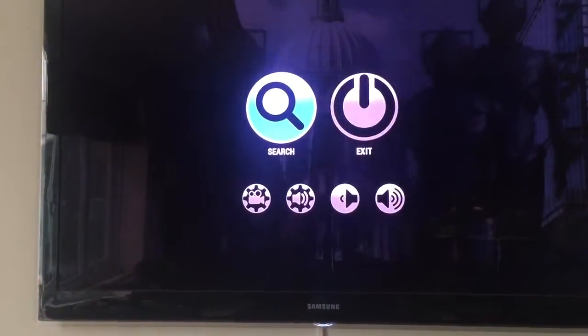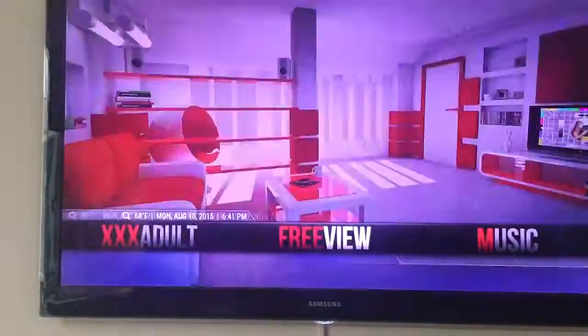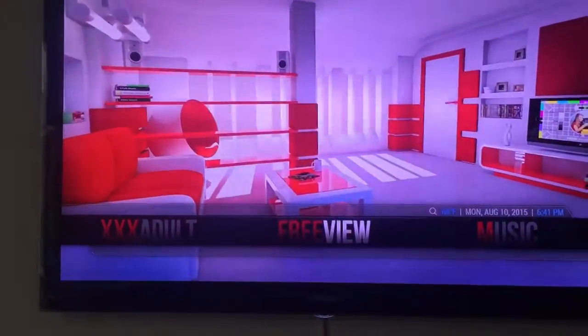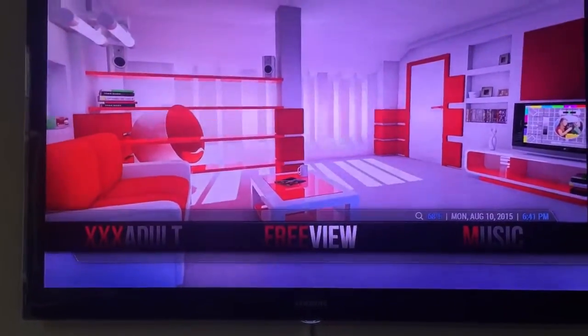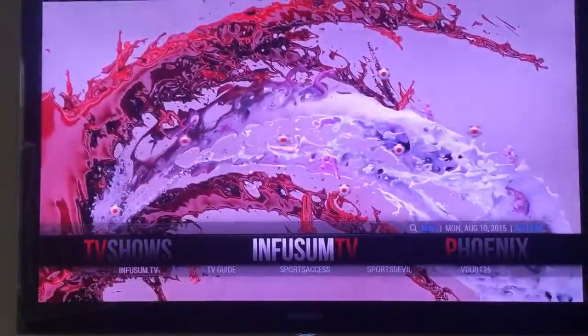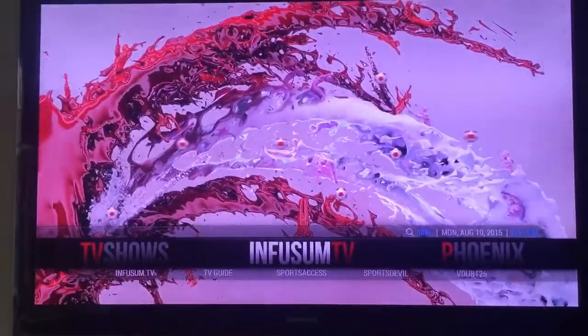We'll press back and there you have the options - it's still playing in the background. Hit the exit button and as you can see I've set up a shortcut called Freeview, because that's what it is where I am - UK Freeview TV. It's just a lot easier to navigate to that to find the channels. For anyone asking, I'm using the Chronos build, which you can download from the AppNet TV website.